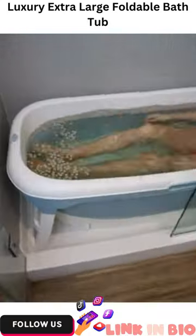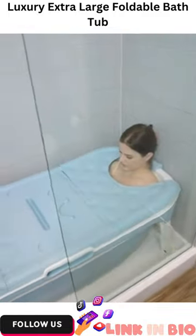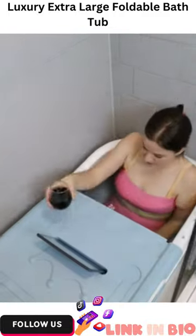You can stretch out your legs, use the roller to massage your feet, and even cover it up with the lid to keep the warmth inside and place things on top. And when you're done, unplug and let the water drain out.